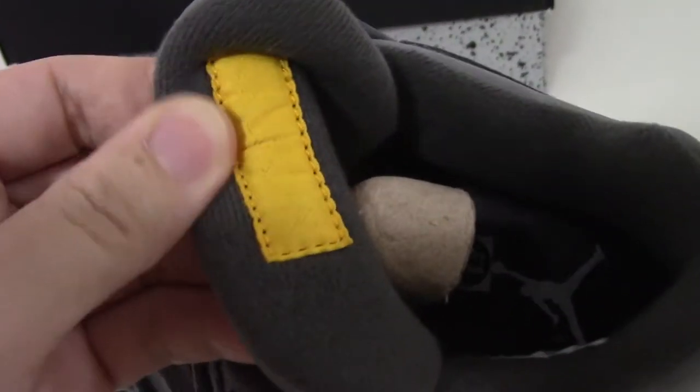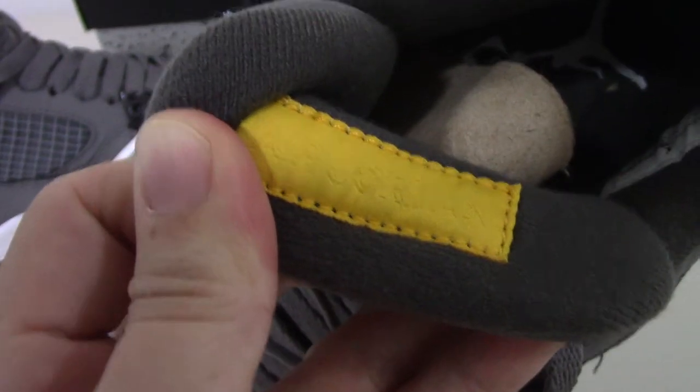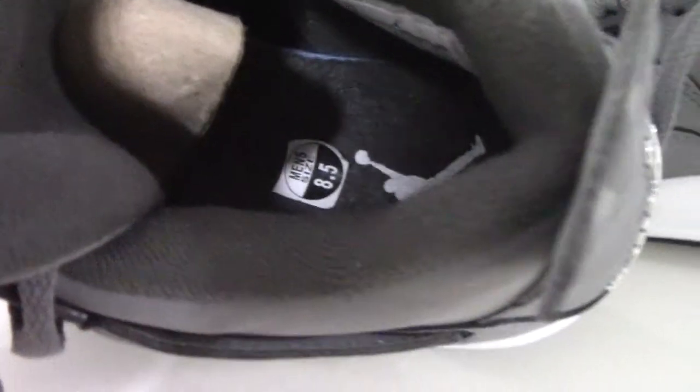Embroidered Air Jordan upside down — you can see the Air Jordan, and the other one is the same. For this material it is also very soft, and on the inside you can see the shoe part.